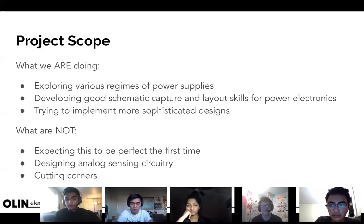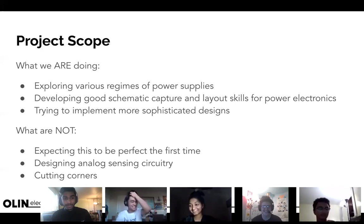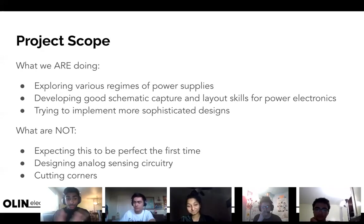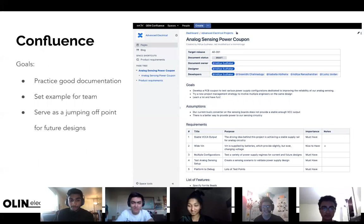What we are NOT doing: we're not expecting this to be perfect the first time. This coupon is meant to be a test bed to see if it'll even work — it's okay if it doesn't. We'll do enough analysis to know before we ship it. We are not designing the analog circuitry — that's already done. And we are not cutting any corners: this is going to be thoroughly documented and very good.